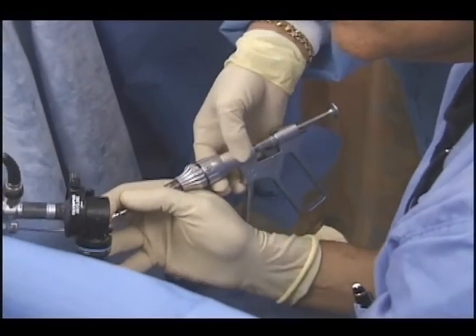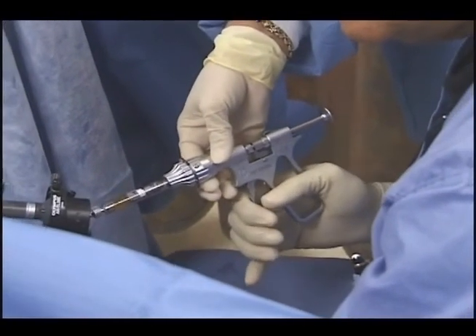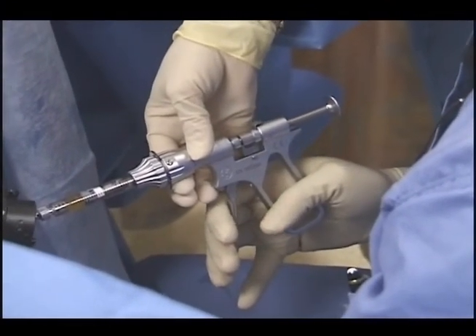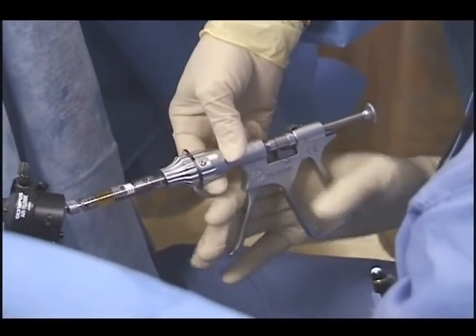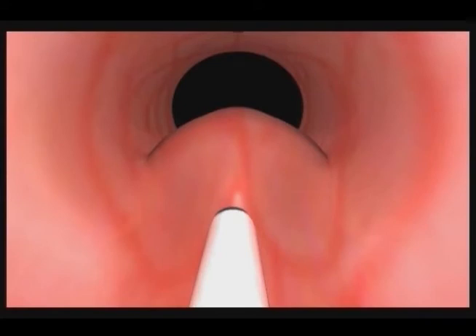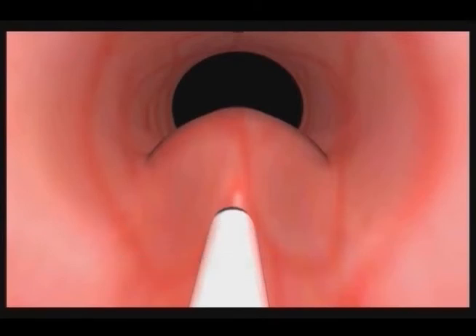It is important to implant the product slowly. Wait a few seconds between each pull of the administration device lever. It should take two or three minutes to inject the entire 2.5 milliliter syringe of Macroplastique. A slow, deliberate injection technique helps to equalize pressure in the submucosal plane. Once the entire syringe has been injected into the 6 o'clock position, wait approximately 30 seconds to further equalize pressure before retracting the needle, to minimize product loss due to extravasation.